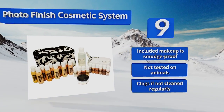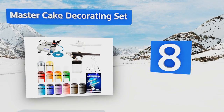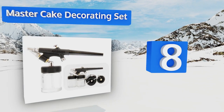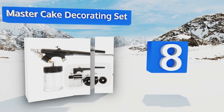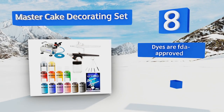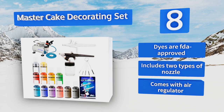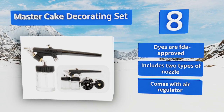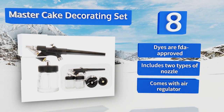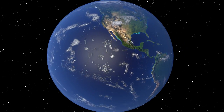Coming in at number eight on our list, if you've got a creative mind and a sweet tooth, the Master Cake Decorating Set can help bring your desserts to the next level. It comes with 12 bottles of food-grade colors and a training book to get you started. It's great for both home cooks and professional bakers. The dyes are FDA approved, and it includes two types of nozzle and an air regulator.